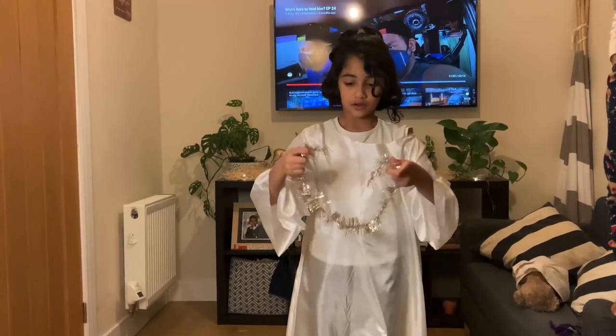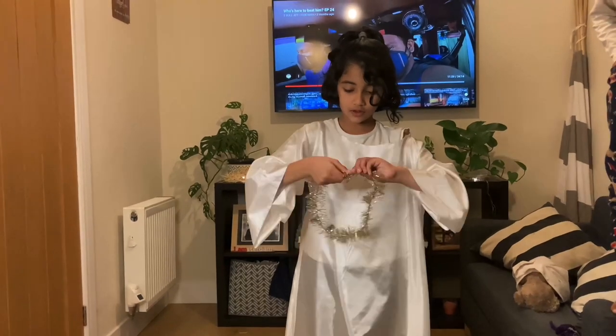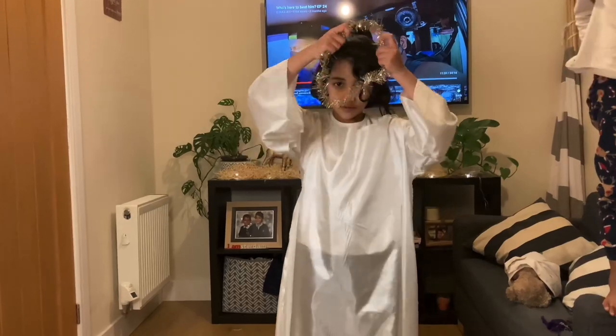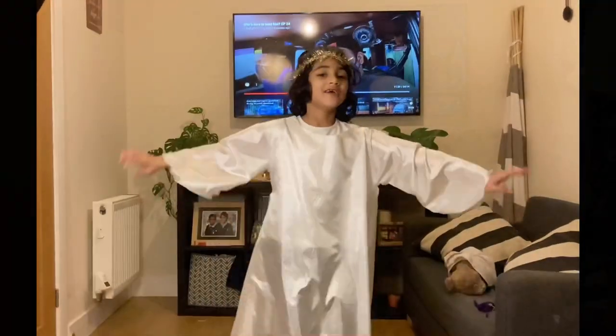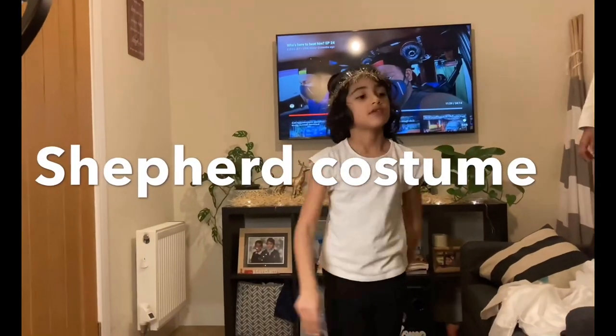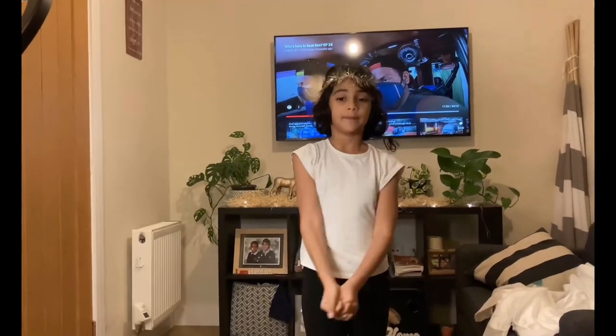We remove the blue shawl. Now we need to put this halo around — pretend this is a halo, and you just need to make it into a circle. Now I'm an angel, yay!